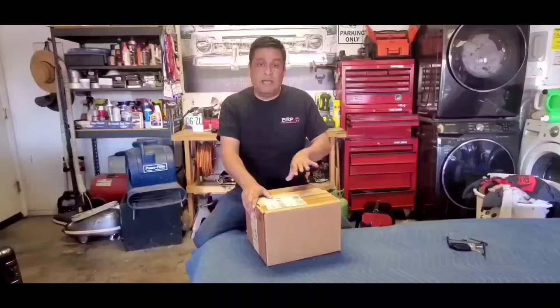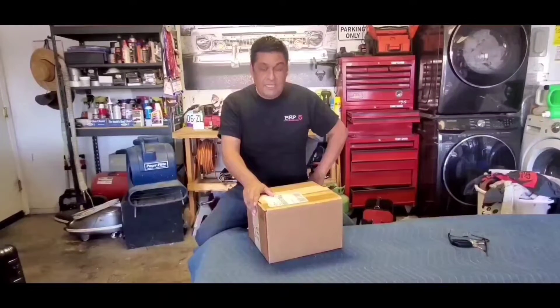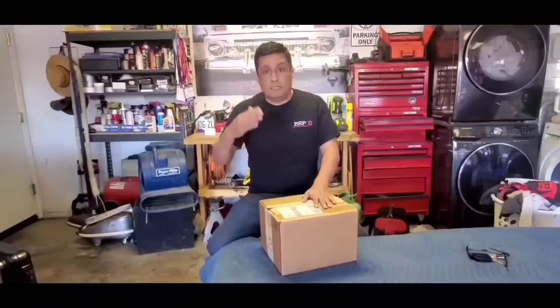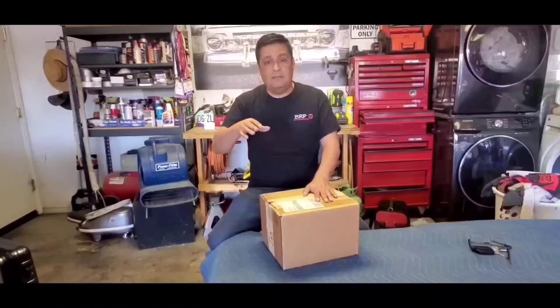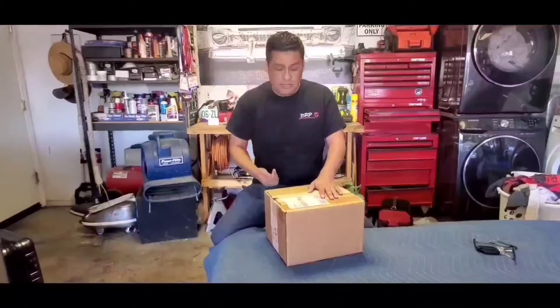It's Puddle Lights by Advanced Accessory Concepts out in California. They make these puddle lights — this product is made 100% in the U.S. We sell them on our website so you can go on there and order them. What it is, is real simple: when you unlock your doors in your Jeep or any other vehicle, the light on the ground lights up and gives you lighting so you know where you're stepping when you're getting into your vehicle.